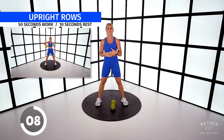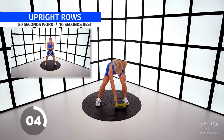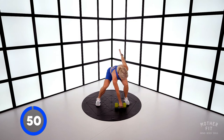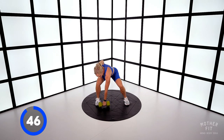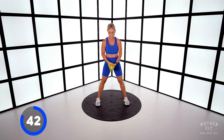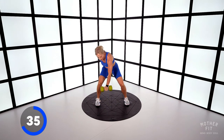Now we've got an upright row from the opposite foot. You're going to turn the dumbbell with the big ends on the ends, overhand grip, pull up, change sides — alternate with the upright row. Down, pull, down, pull. Use your glutes to help you drive up but lead with the elbow.